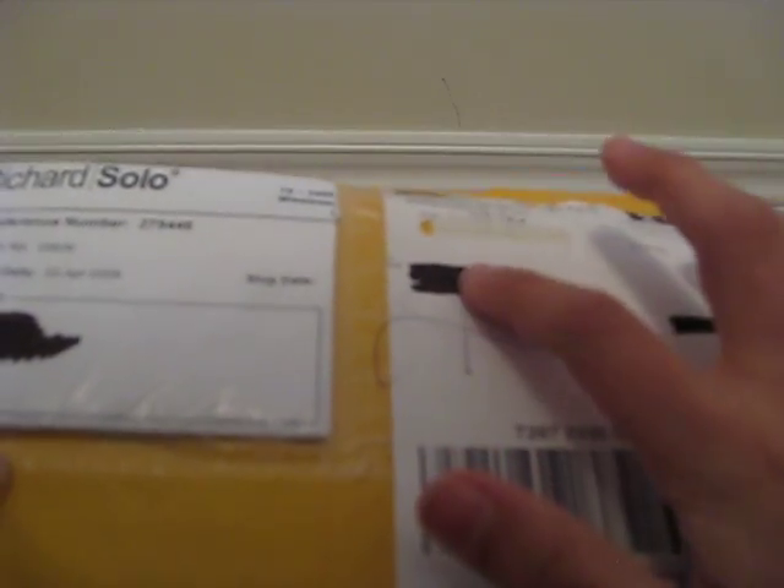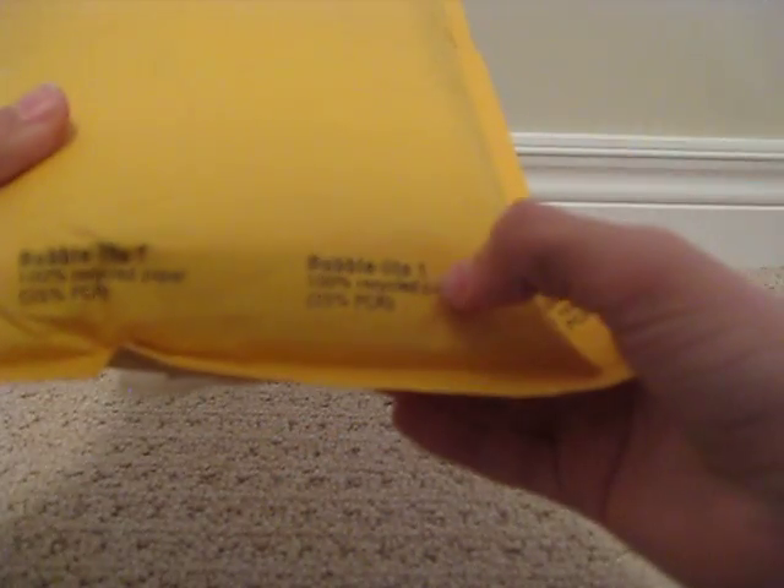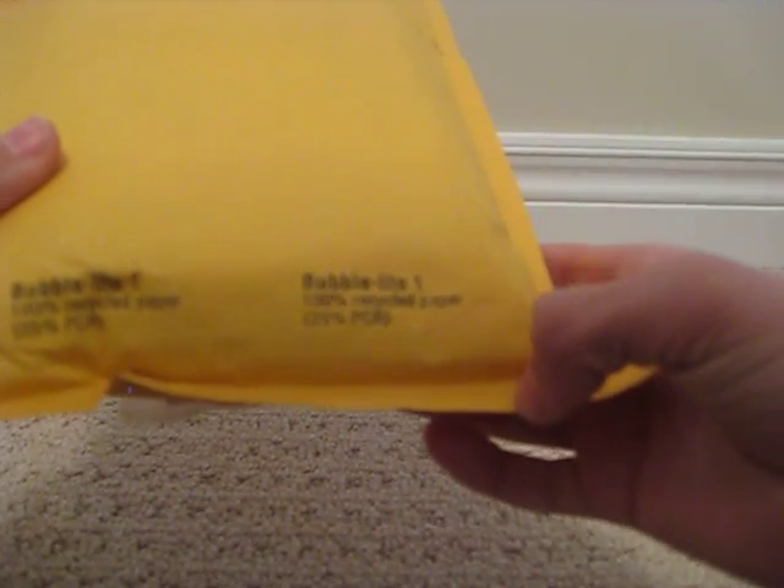Canadian Post, their address. Bubble Light 1, 100% recycled paper. So let's get this unboxing started.